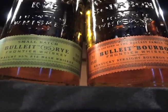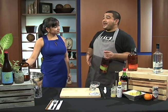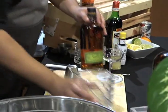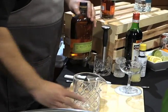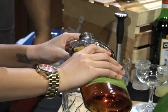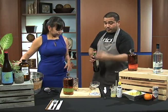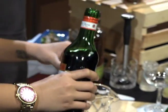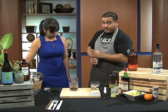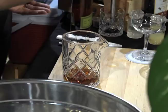Today we're gonna do one of our super classic drinks — very old school — it's called the Manhattan. We're gonna start off with Bulleit rye whiskey and put it here in our mixer, starting off with two ounces of Bulleit rye. This is sweet vermouth and we're gonna do three-quarter ounce of that. The last ingredient is Angostura bitters and we're just gonna do two dashes of that.